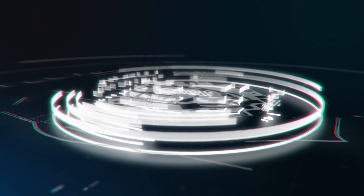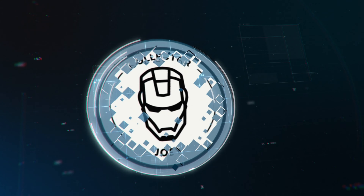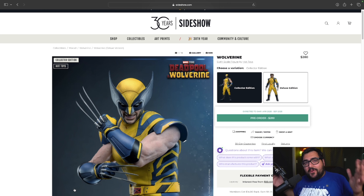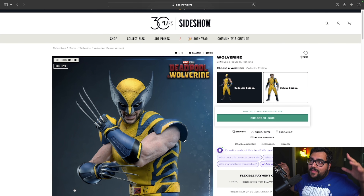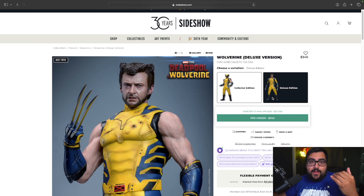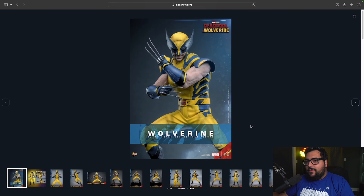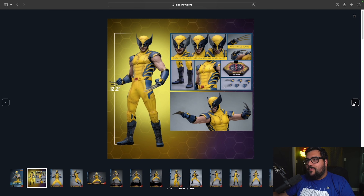All right everybody, here it is — this is the Collector Edition, which isn't the crazy edition, just the Collector Edition, starting at $280. And then of course we have the Deluxe Edition at a staggering $340. That's a big upcharge — but is it worth it? Let's find out. For the Collector Edition, we got Wolverine right here looking absolutely beautiful.